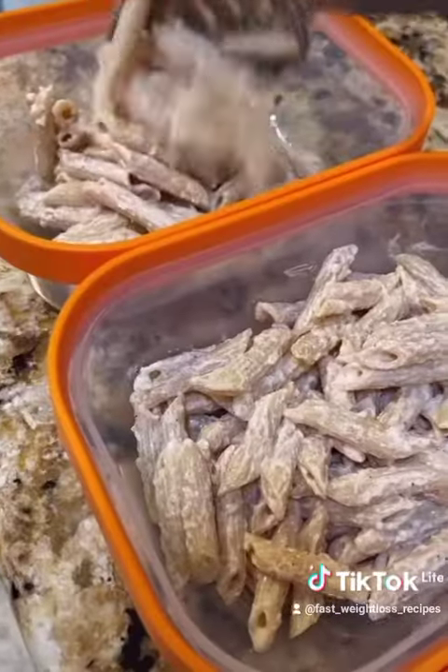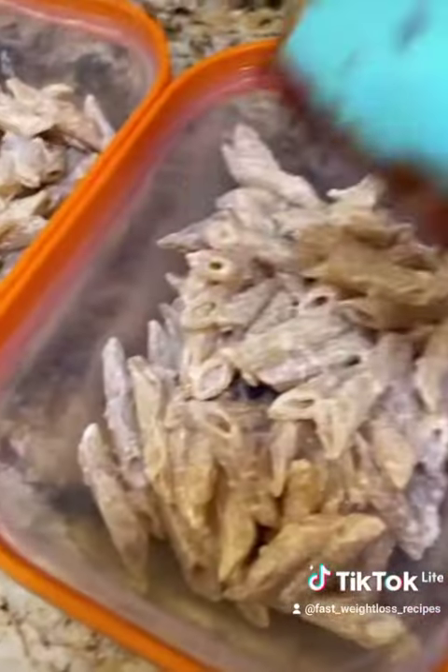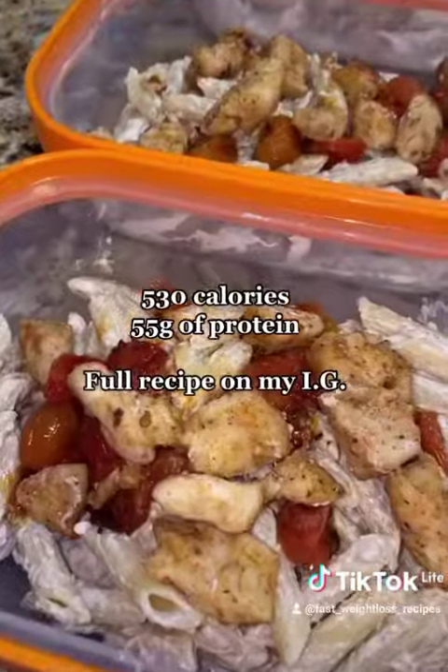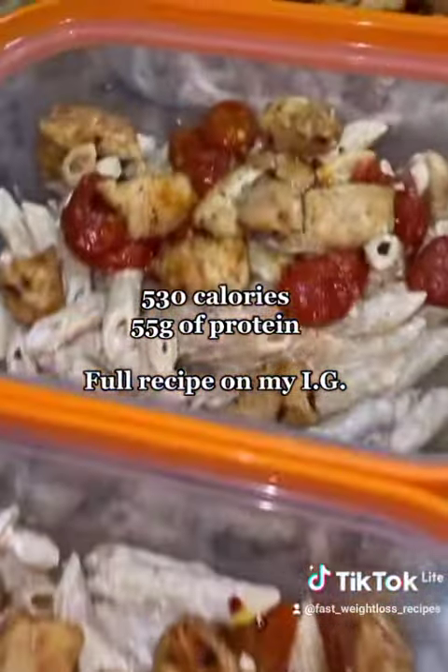As always, I do four meal preps because I like to leave a day open for variety. Depending on your goals and your calorie intake, you might want to split this recipe into five meal preps or just do less ounces of pasta. For four servings, it comes to 530 calories and 55 grams of protein per meal.